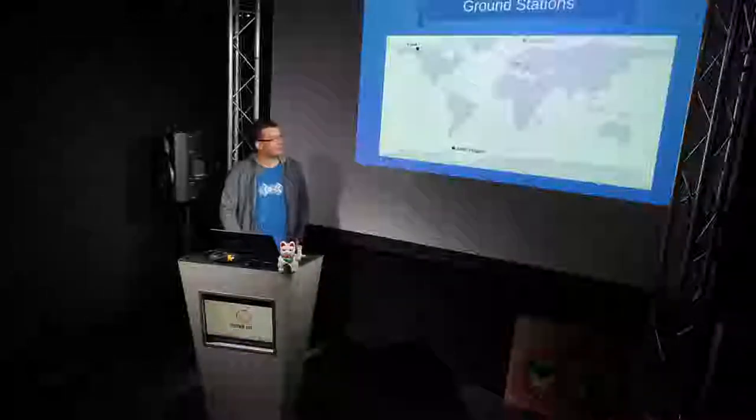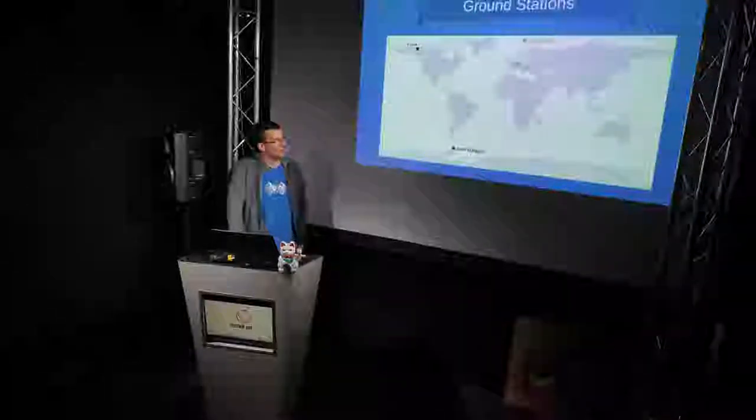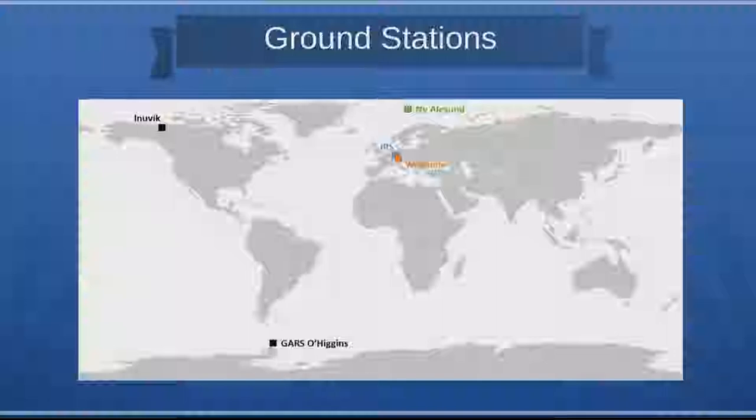The ground stations we used during our launch and early orbit phase were not only our own ground station at the IRS in Stuttgart, but also some of the ground stations DLR uses for their satellite operations. Our ground station was built specifically for our satellite, so the initial operation in orbit would have been the first time we operated both our satellite and our ground station together. To mitigate this risk, we also used the Weilheim ground station nearby. It didn't really offer additional coverage, but they had a bigger dish and were more experienced in operating it.